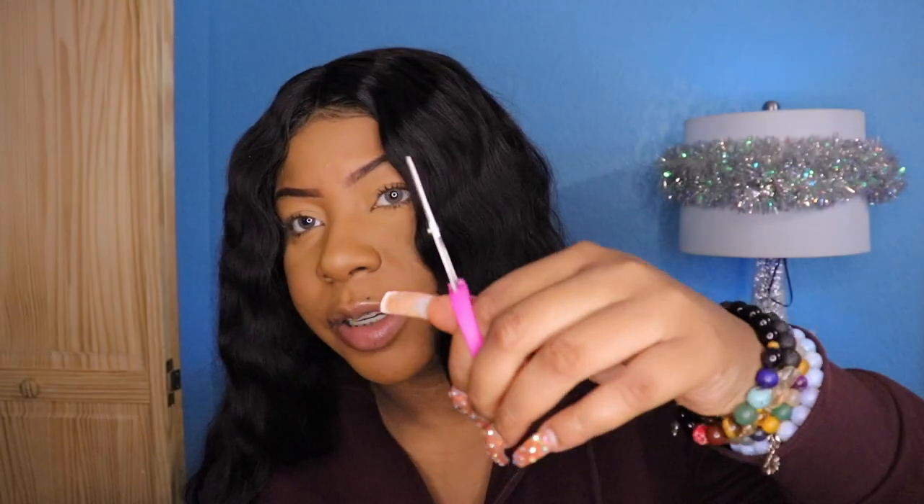I also got a Bible — cute, small little Bible I can put in my car on the dash. God is good, period. The next thing I got was these scissors. How cute are these? I like the color of them and I can use them to cut nail tips and stuff.